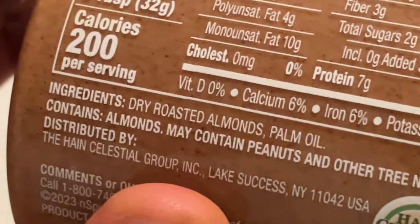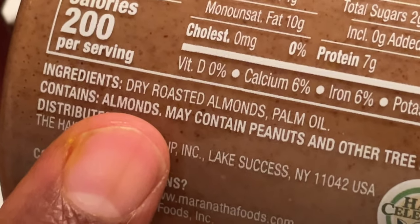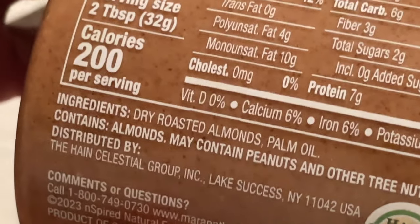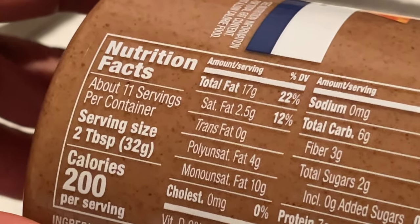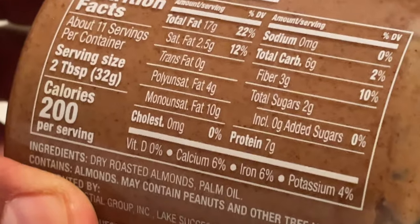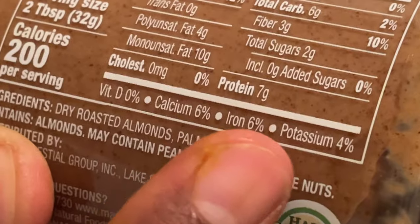It is non-GMO product certified, and that's always a plus. Looking at the ingredients: dry roasted almonds and palm oil. There is a version that's just dry roasted almonds and almond oil — that may be a different brand I saw. I looked at these almond butters for probably five minutes before deciding, and it looked more pure to me. I haven't had any negative side effects consuming it. In fact, I've had benefits I could actually feel.